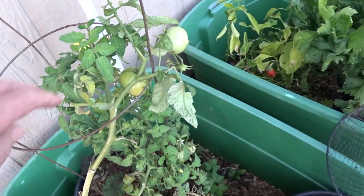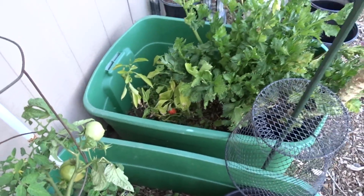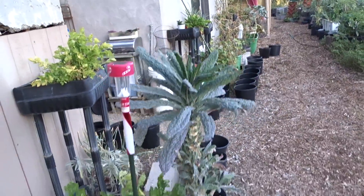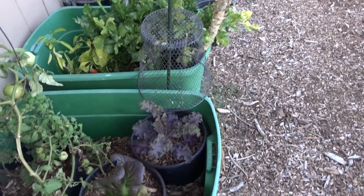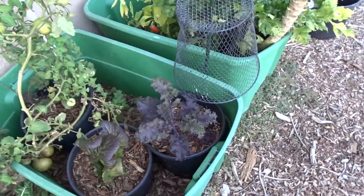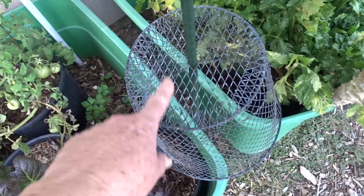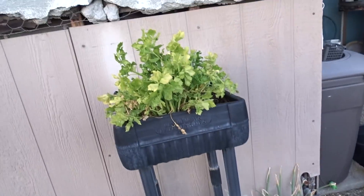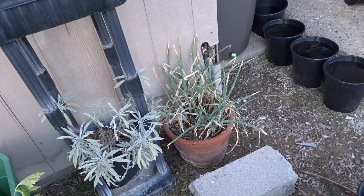Look at this — all in the middle of January, isn't that something. And there is of course dinosaur kale, purple kale. I cover it at night right now — I don't want the rabbits to get it. And sage. Celery that I'm going to pull out. And some walking onion.